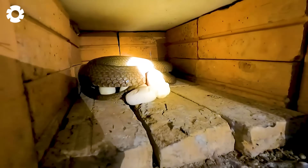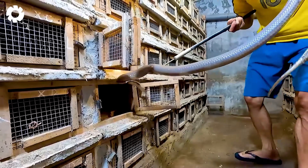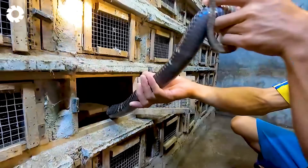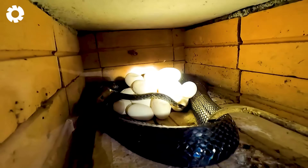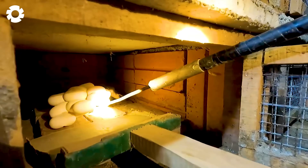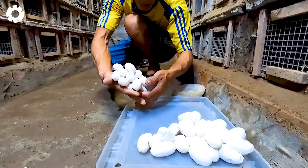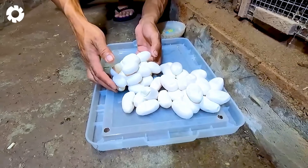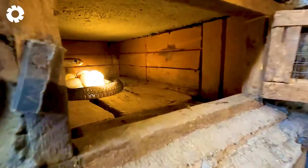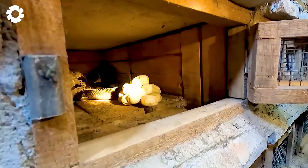Caring for snakes is not just about feeding them — it also requires attention to temperature and humidity. Choosing the right enclosure is a key factor in creating an ideal environment for the snakes. The enclosure needs to adjust the temperature according to the season, with good ventilation in the summer and a heating system in the winter. Incorrect adjustments can be dangerous for the snakes.